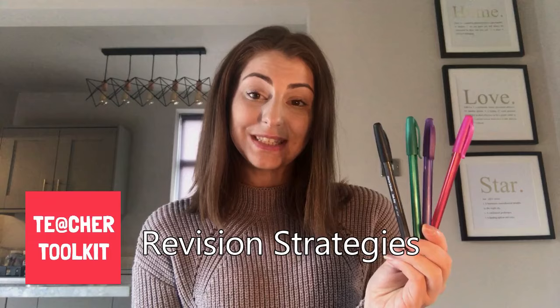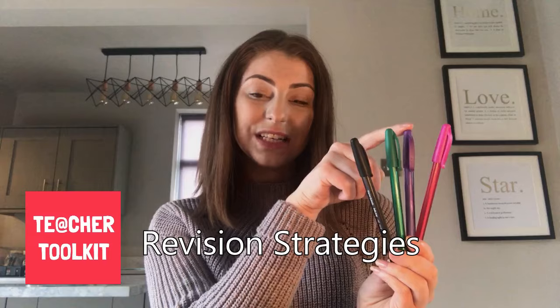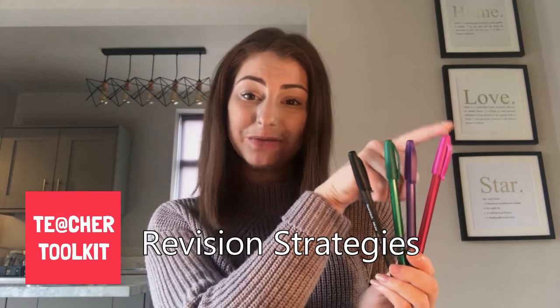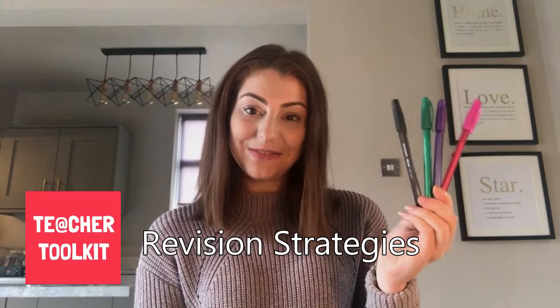Pupils can also self-assess to see how much they remember, what's on their syllabus, what extra reading they might want to do, and what's really good for exam technique. So my first little tip is using different coloured pens.